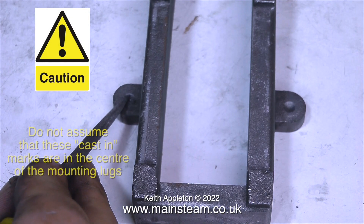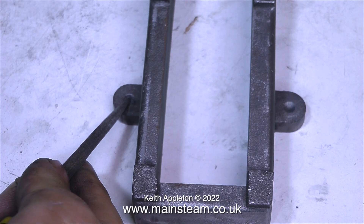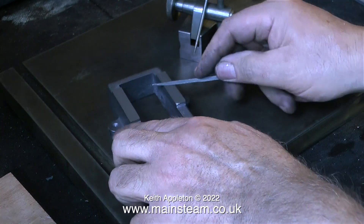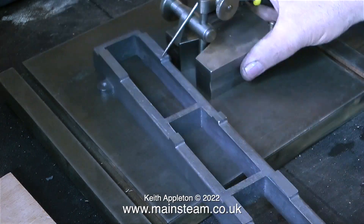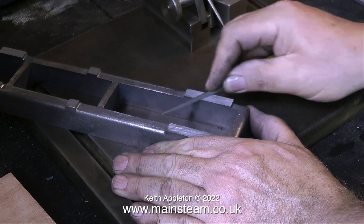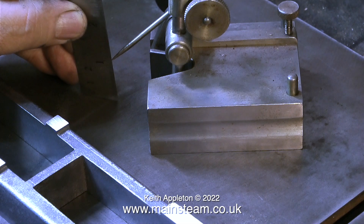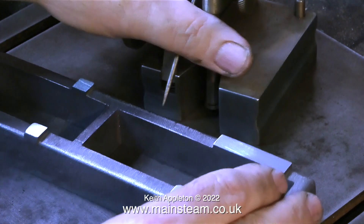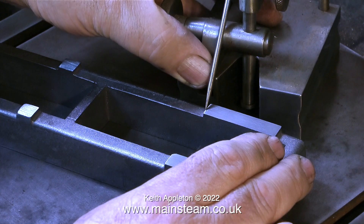A word of caution here: when drilling the holes in these mounting lugs, do not assume that these casting marks are in the centre of the mounting lugs, because they often are not. I'm not quite ready to drill the mounting holes in the lugs just yet. Instead, I'd like to show you this really useful piece of workshop equipment — this is called a height gauge. There are many different ways to use it: for instance, you can use it for marking out by setting the gauge pointer to a measurement using a ruler on the surface plate, and then using it as a scribing block. In this case, I'm using it to compare the height of the mounting points on top of the bed — these haven't been machined at all, I've just cleaned them up on the linisher.